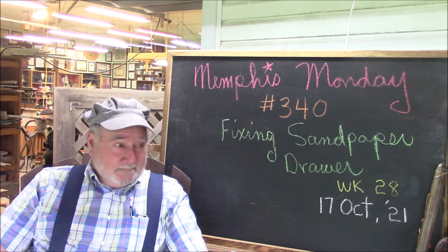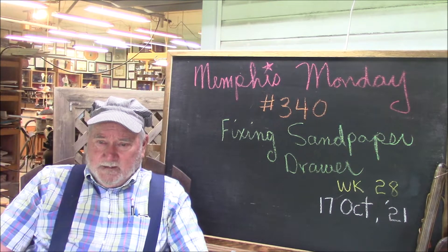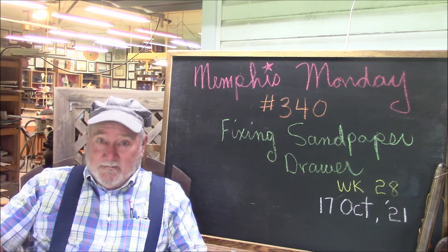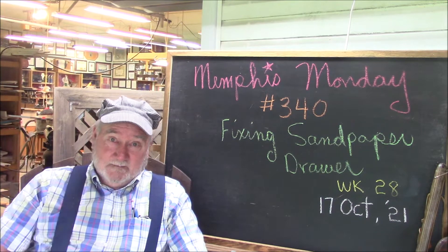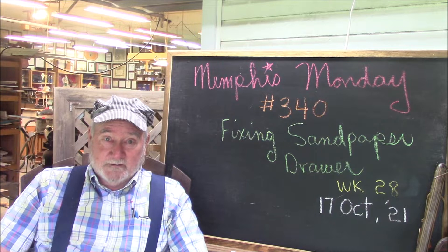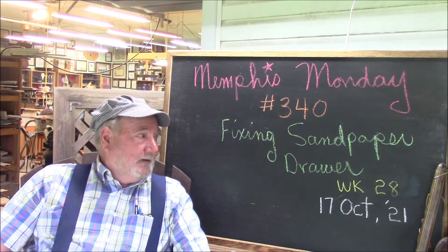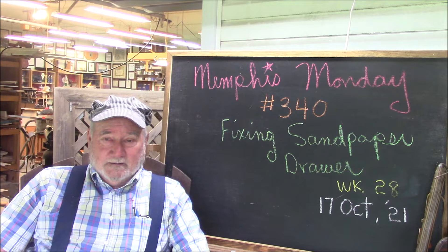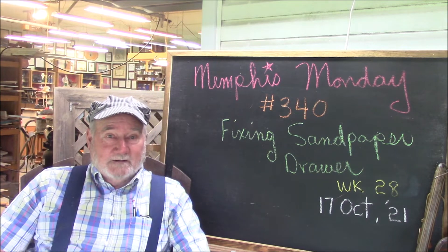I went to get some sandpaper a couple days ago and I was embarrassed. A sheet of sandpaper is just about the most basic thing you can have. You should be able to reach down and pick up whatever you want. Well, I couldn't do that because my sandpaper organization for my sheet sandpaper is absolutely, absolutely embarrassing. So I'm going to share that embarrassment with you and that's what we're going to do today. We're going to try to fix that, come up with a plan, build something. Today we're going to be fixing the sandpaper drawer.